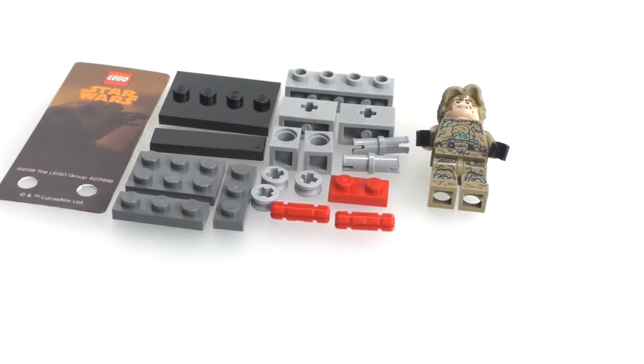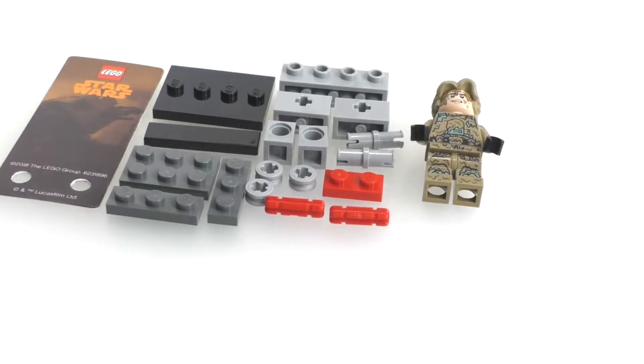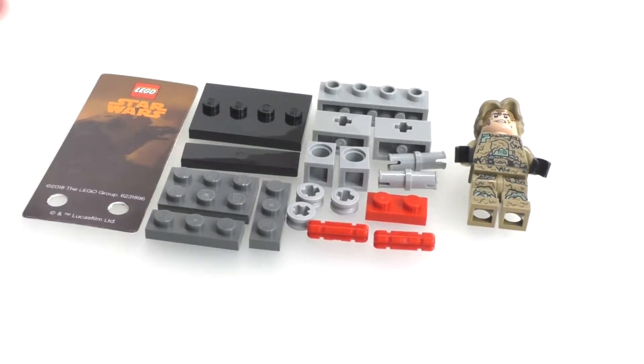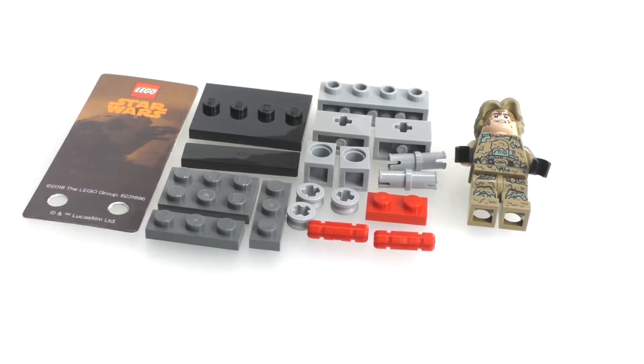Now we have all the pieces laid out. We have our minifigure, and all of the pieces on the minifigure are exclusive to the character, since this minifigure is exclusive to the polybag. We also get this very nice display backdrop piece for the minifigure, which is an exclusive piece. Pretty much everything else is the same build used for the other characters, like DJ — which I have a review for in the description — and that other astromech droid from the Rogue One version.